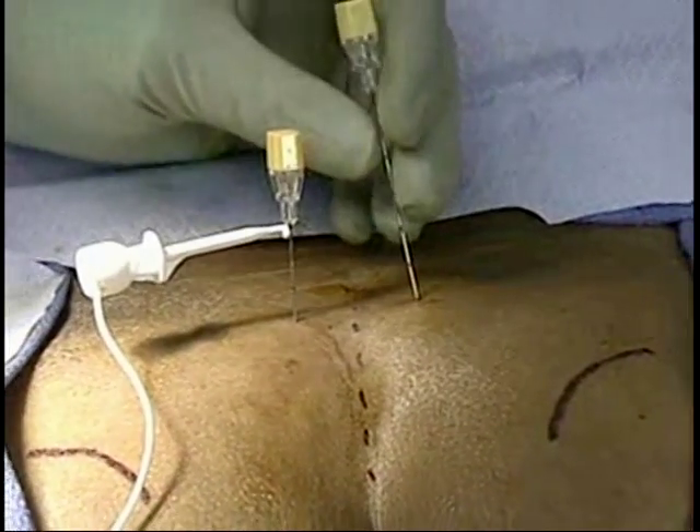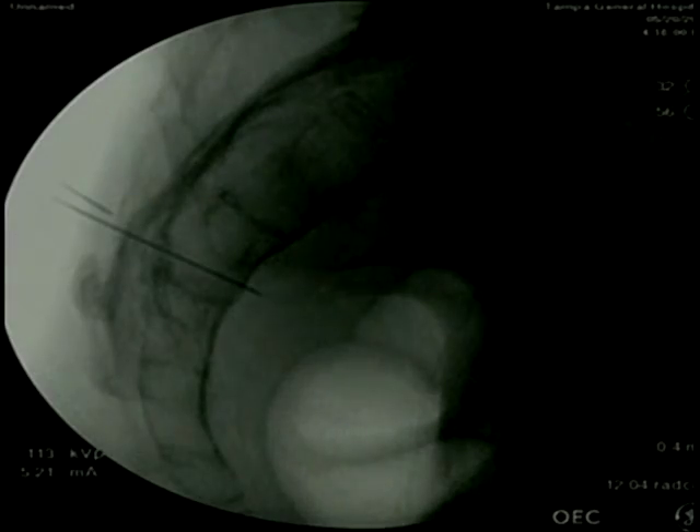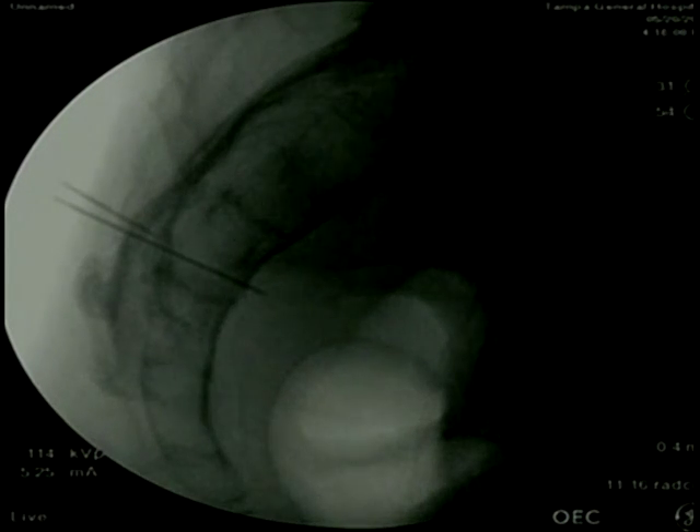Right now we're using fluoroscopy again. We're seeing him trying to get into the foramen as we talked about before — trying to find that most medial upper part of that S3 foramen to get the best signal. The key is it's a fairly large foramen, and you want to get closest to the nerve so you use the least amount of energy to get the best stimulation.